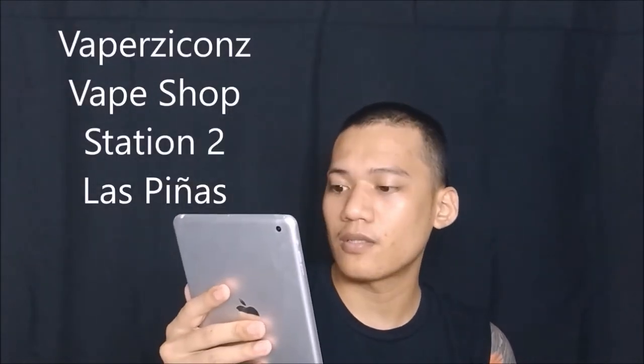Vape shop station 1, Las Piñas — Vapers Icons. Vape shop station 2, Las Piñas as well. Vapetronics Trading Show branch in Shaw Boulevard, Mandaluyong. The Tiny Vape Shop, Marikina. Vapers Sidewalk, Palocan. These are the retailers locally. They also have one in Japan — Vape Hills Japan. I'll post the link to their group — Zito Mods Pilipinas — they also have a Facebook fan page, which is Zito Mods.